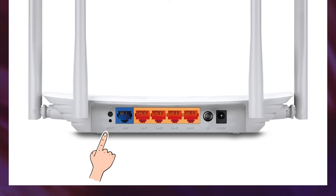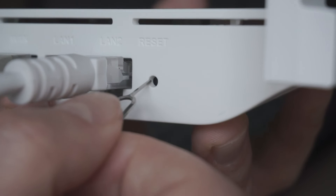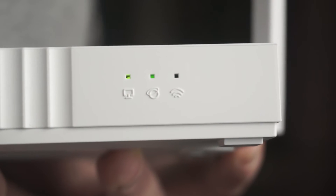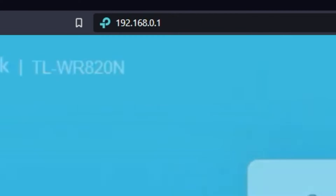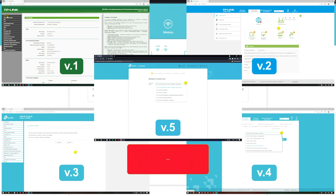Press the special reset button on the router for 5 to 10 seconds. The indicators on the router will blink. Usually, this button is inside the router case to prevent it from being accidentally pressed — in this case, press it with a thin object. The router will reboot and the settings will be reset to factory defaults. Then you can try to enter the router settings panel again. If your router settings panel looks different from mine, it means your router has a different firmware version. I recorded a video for each type of firmware — all links are in the description down below.